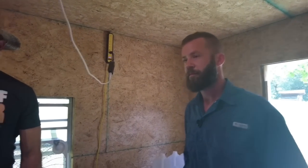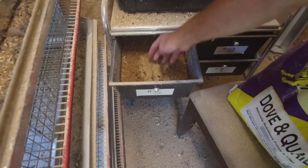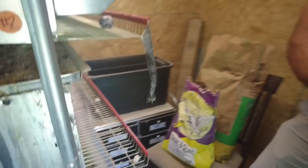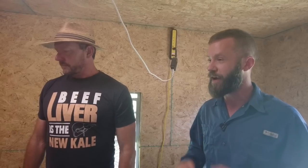The insect droppings — the frass — will actually interact with plants and make them think there are insect predators present. The plants will start releasing chemicals to defend themselves against insects before there's any insect pressure. So if you're starting plants with this frass, they're already ready to fight.